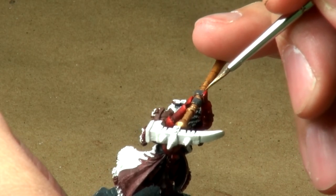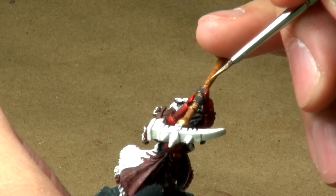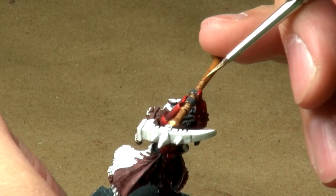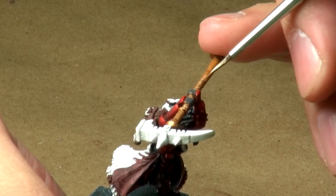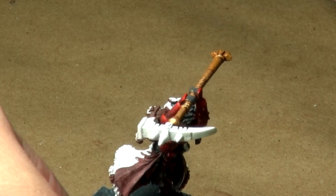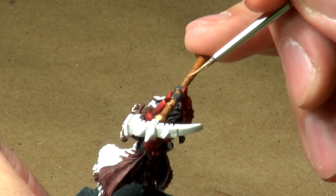Again, really just focusing on those areas that the sun would shine down onto. Gold is one of those real finicky colors — there's only so much you can do with it before it starts turning either yellow, or in this case silver, which is the way I tend to go with my gold.